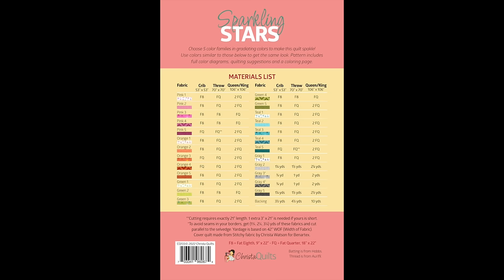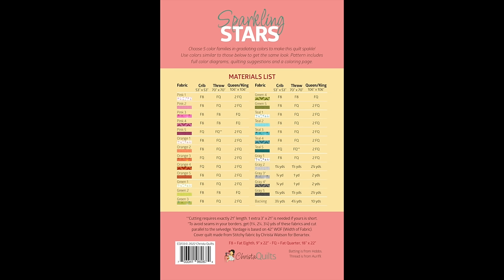In the pattern itself, I include full colors, instructions, and diagrams, plus a coloring chart that shows you exactly where each of the colors needs to go. So if you wanted to make it super scrappy, you could pull fabrics from your stash, or you could use different fabrics in similar colors for a similar look.